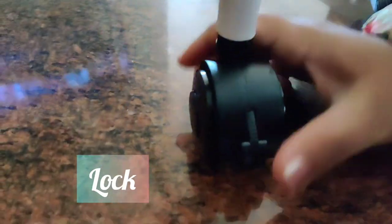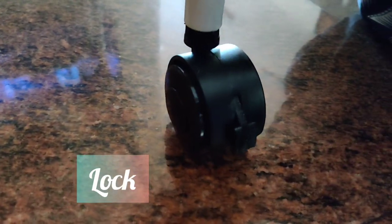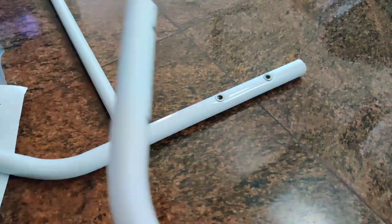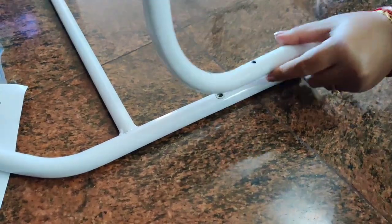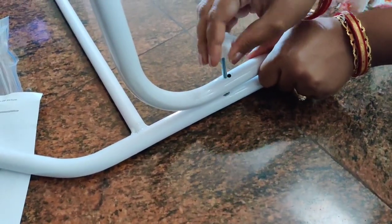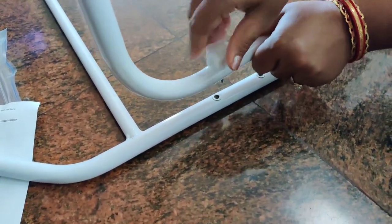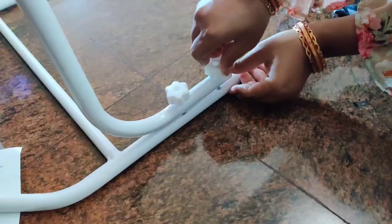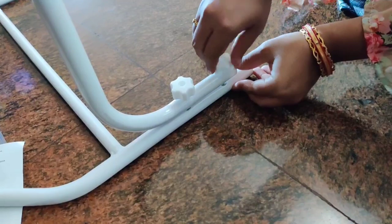Unlock like this. You can move the cradle from one place to another, and this is the lock. Now let's fix the cradle.